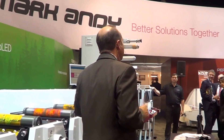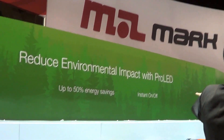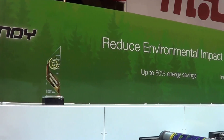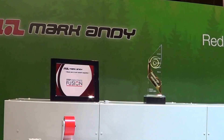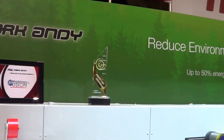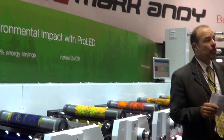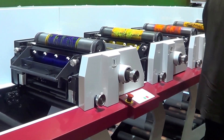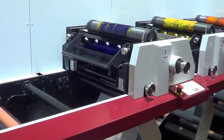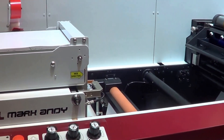The Pro-LED has such a small environmental impact that we could probably install it right there in the forest behind me, and the birds, the animals, and your regulators will be very happy. The Performance Series has raised the bar yet again by integrating the world's most environmentally friendly UV system with the world's most productive flexo press — the Performance Series — now with more than 250 installations worldwide and counting.